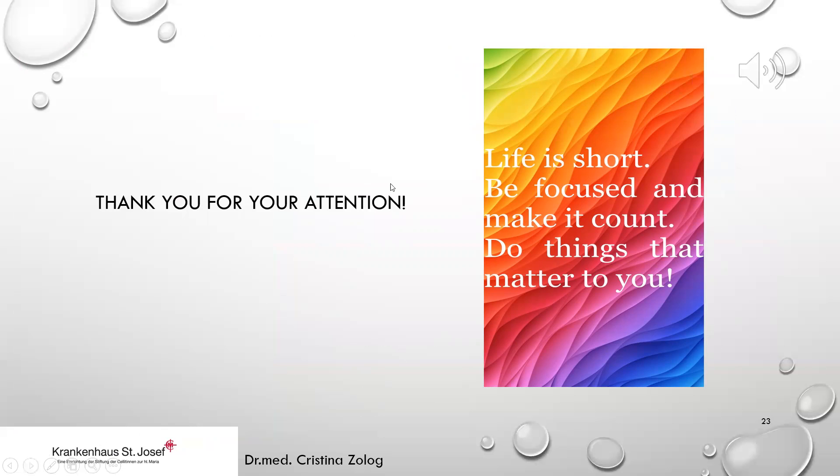This was only a short introduction to elbow arthroscopy, which is very complex and needs time to become routine.